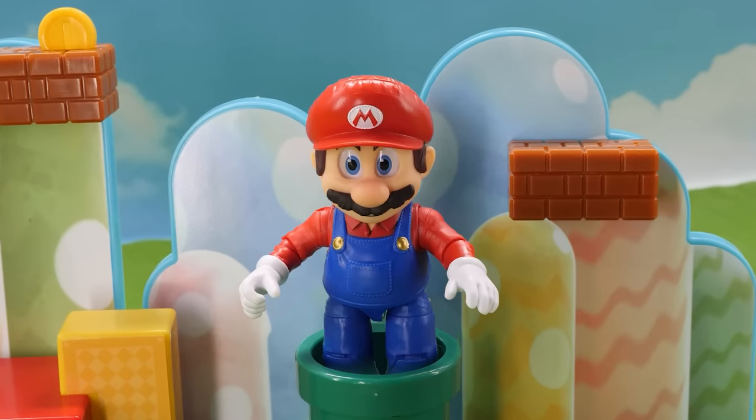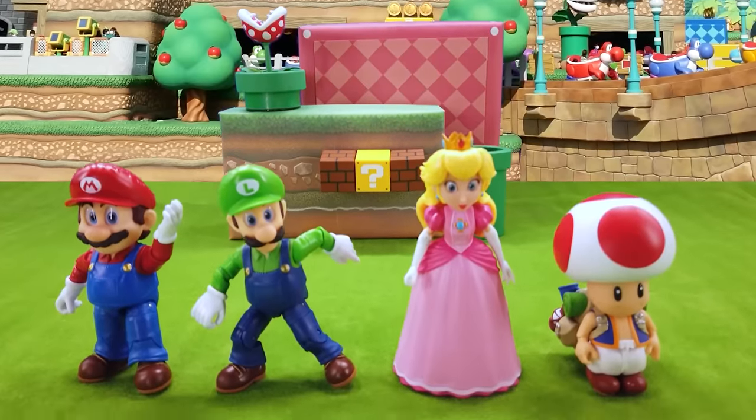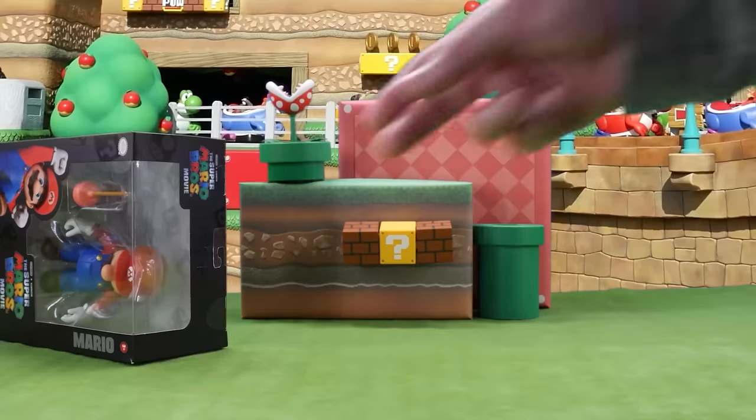It's a me, Mario! We're getting Mario, Luigi, Princess, and Toad in the 5-inch line. All of these figures have realistic eyes, which are both cool and creepy. Each cost $20.